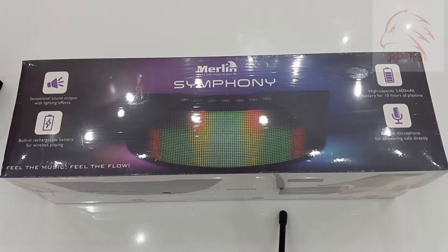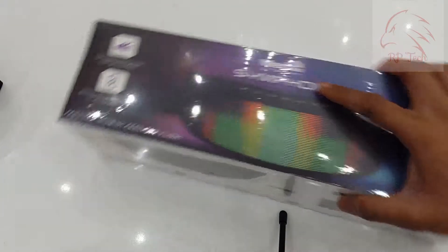Hello everyone, today I am going to show a Bluetooth multi-color LED light show speaker from Merlin. The name of this speaker is called Merlin Symphony. Let me show you what you will get inside the box.